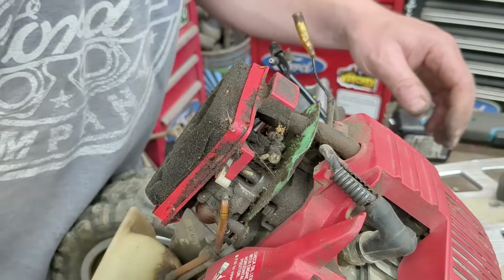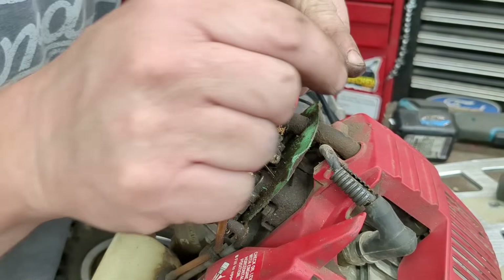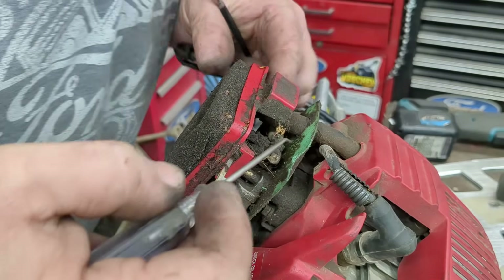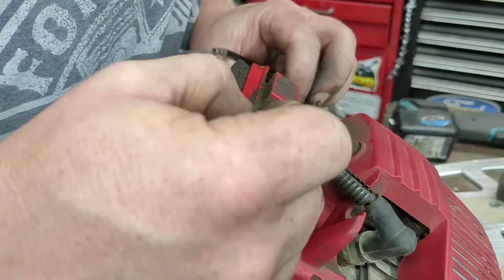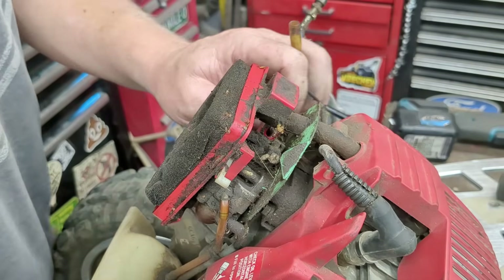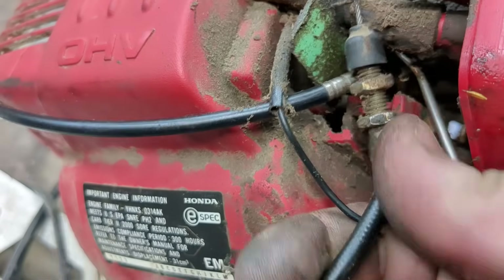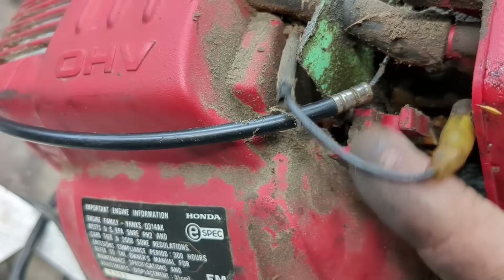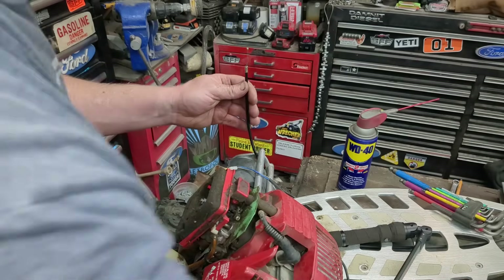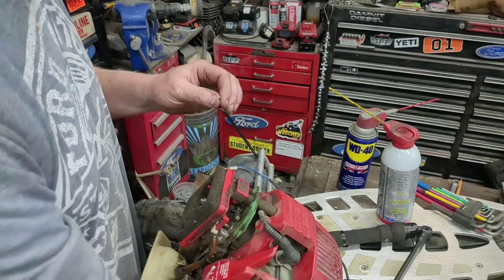What are the chances that the throttle cable is the same? There's a little nub on there, a little bit shorter but it looks the same size. It would work, but on this side I have nothing to hold it. I could make something pretty easy - those two nuts sat in a little groove to hold the cable on this one. On this one there's nothing, it's just a cable.